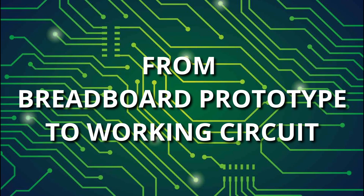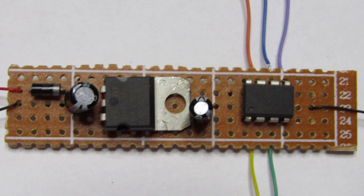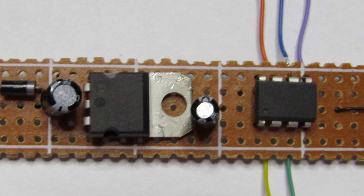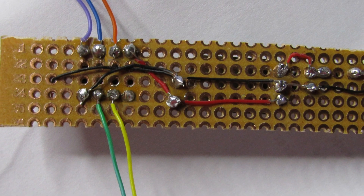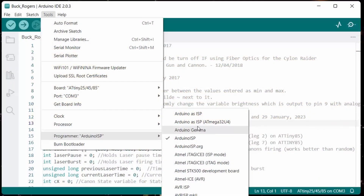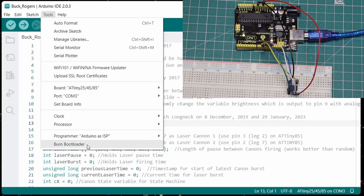Greetings, cadets. In this episode, we're going to solder up a pre-programmed AT-Tiny microprocessor into a final circuit. As an example, the AT-Tiny was programmed with a sketch for the Buck Rogers Starfighter, which can be downloaded from a link in the description below. However, I want to emphasize that this particular permanent circuit can actually be used for any AT-Tiny running whatever sketch it has been programmed with. The process of programming the AT-Tiny is outlined in the previous chapter, which has been updated for the latest Arduino IDE.